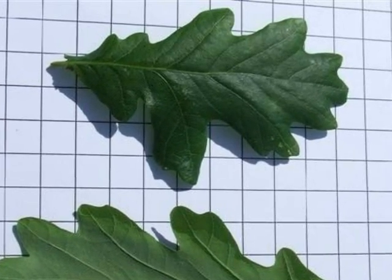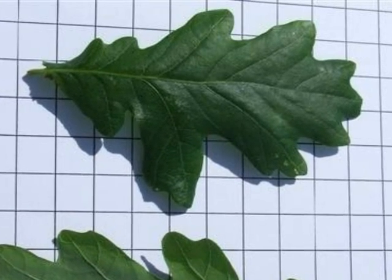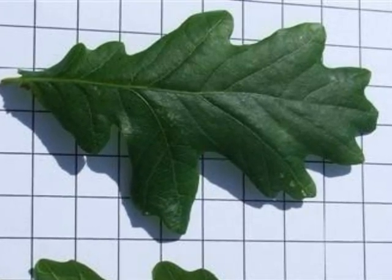The shape of the leaf is notably round-lobed, but irregular in terms of the size and position of those lobes compared with Quercus petraea.